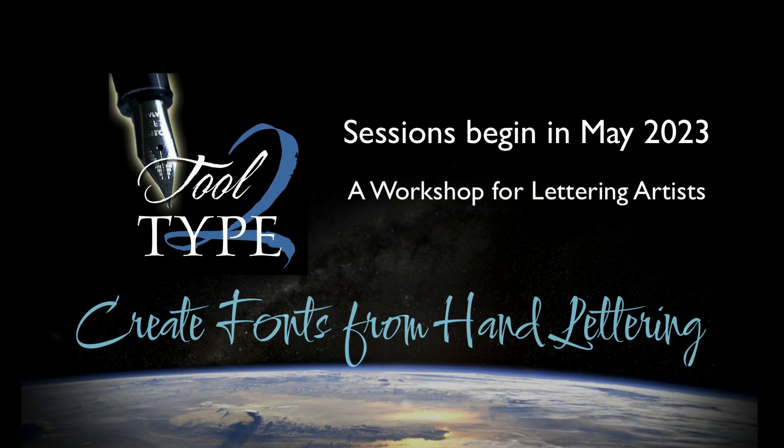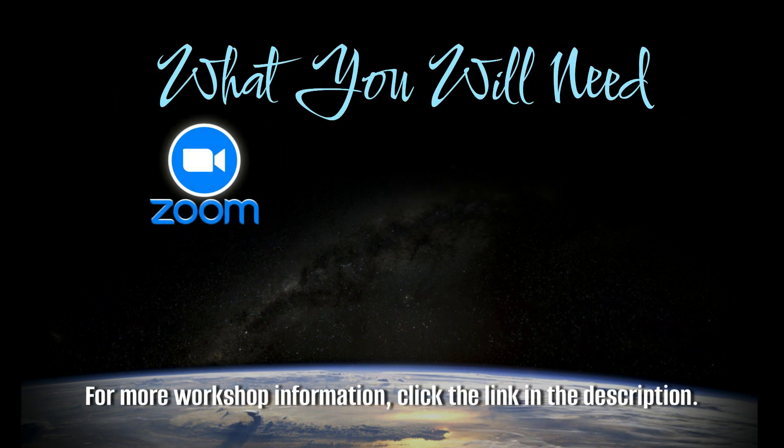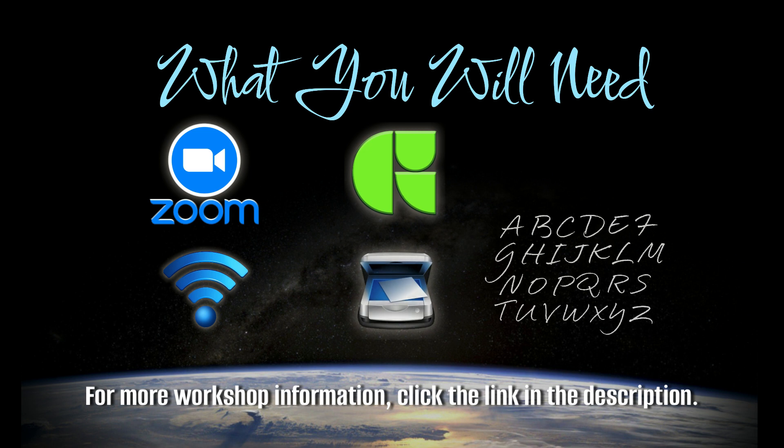Generally speaking, there are only a few things you'll need. Tool to Type is taught virtually using the Zoom communications platform, so you want to have a fairly strong internet signal. Prior to the workshop, you'll need to download the software we'll be using, and you'll want to be ready with some of your own hand lettering you've digitized in your Macintosh. I'll elaborate more on what you'll need and what you'll learn in a moment.